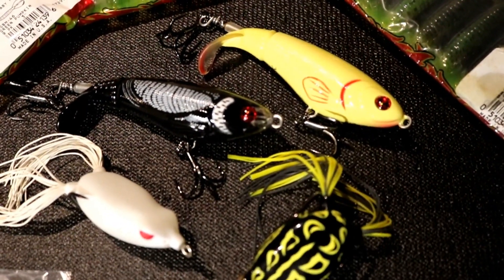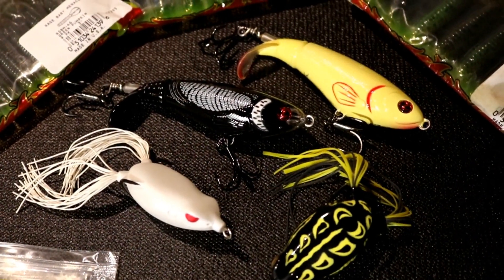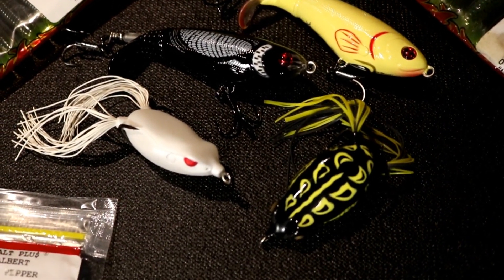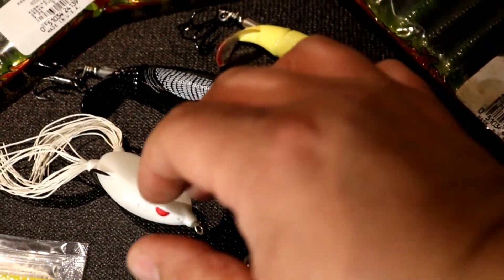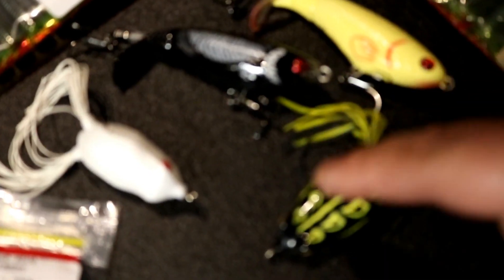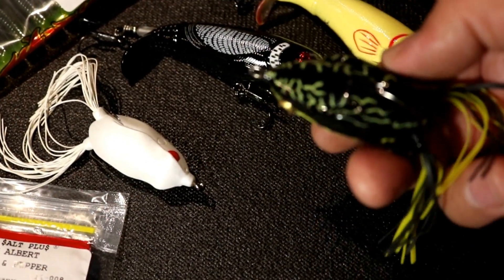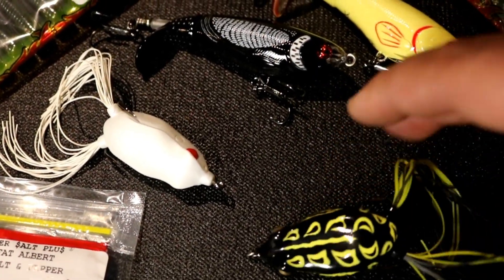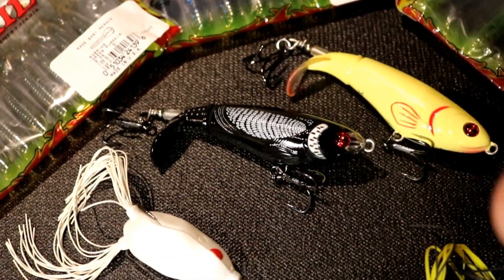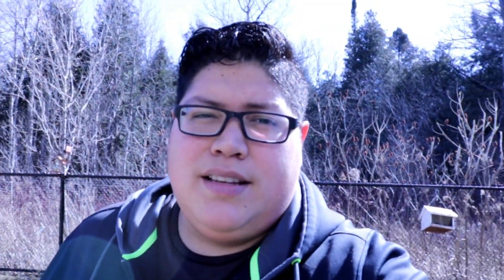I also picked up some Whopper Ploppers. The concept I'm going with is white and black — those are the colors I want to concentrate on. On sunny days I want to use white because the bass only see the belly. On cloudy overcast days, black — same thing with the Whopper Plopper. I got the loon color and the bone, which is similar to white.